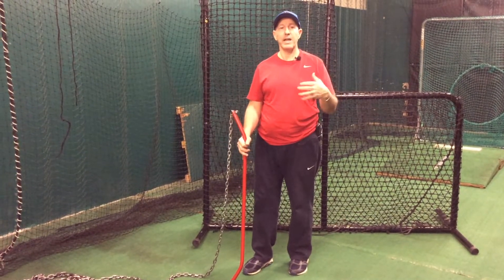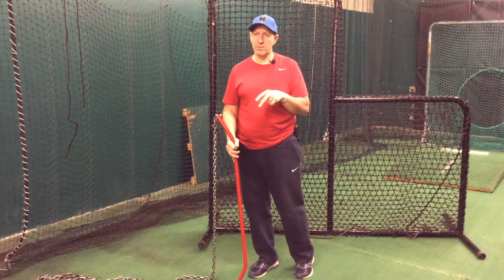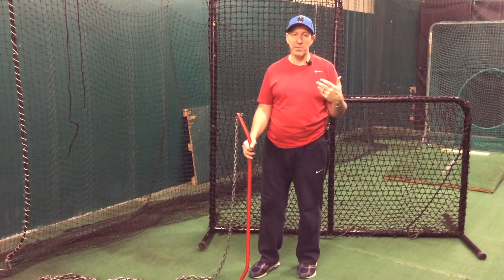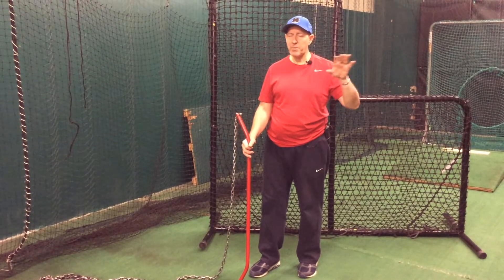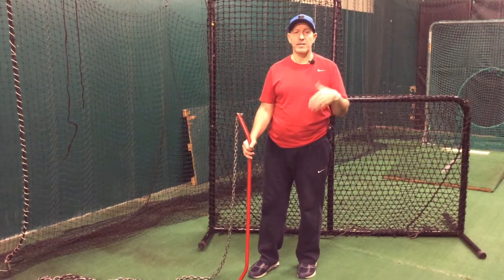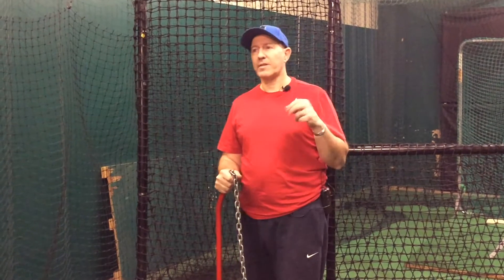Strong feet, good hip rotation, being on time — those are the foundation of my hitting philosophy. We've done three, four, maybe five videos here, and with the training videos that go along with it we've got about 15 to 20 minutes in on this. Go back and take a look at those videos — it sets up the things that we're trying to get done as hitters.